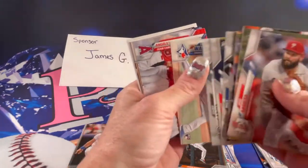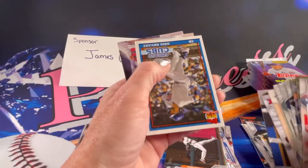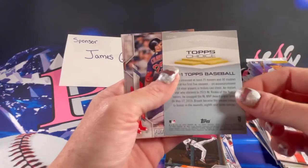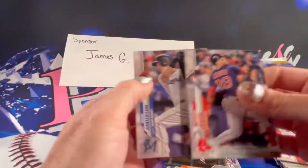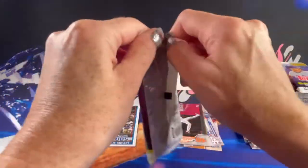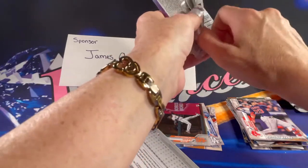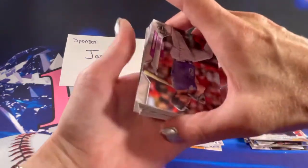It doesn't look like there's a whole ton. It's an Angels card. There is a 65 Years of Baseball Chicago Cubs Kris Bryant — that's pretty cool, I like that card.